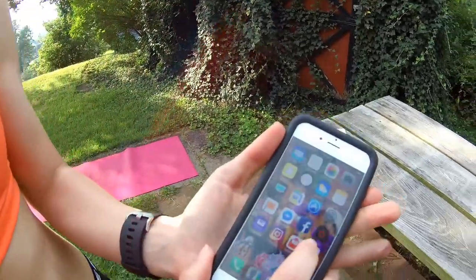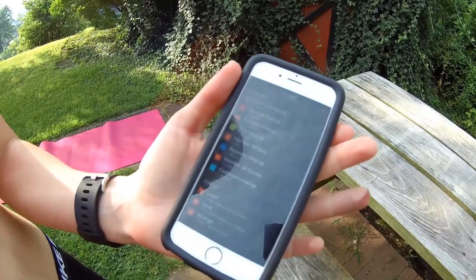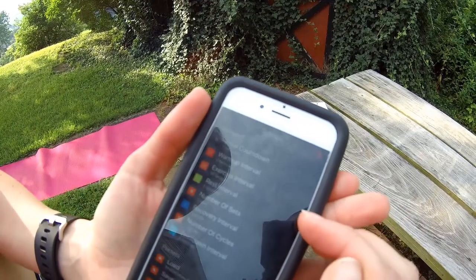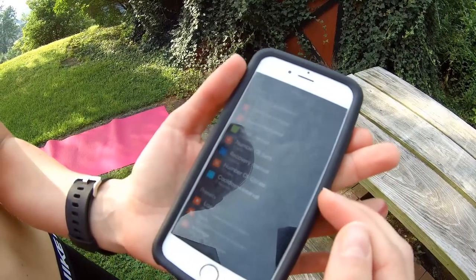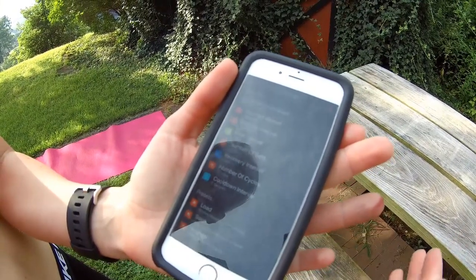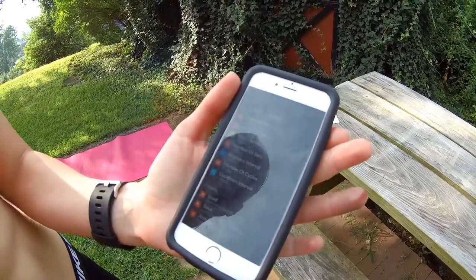Today I'm bringing you another cardio fat burning workout. This time we're bringing it outside and I'm going to use the Tabata app again. Click settings — we want the initial countdown to seven seconds, the exercise interval to be 30 seconds, number of sets to five because we're doing five exercises in a row, and we're going to do seven cycles. Recovery is one to two minutes depending on whether you're advanced or a beginner.